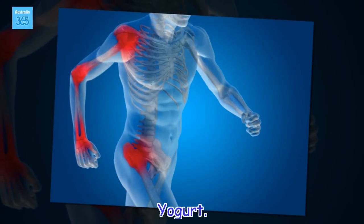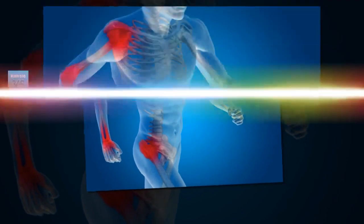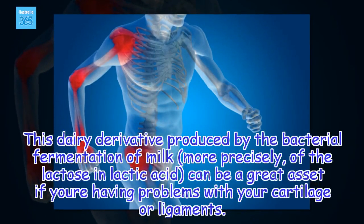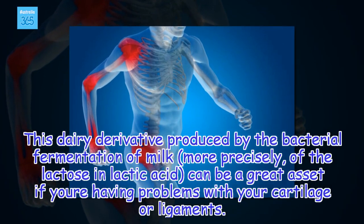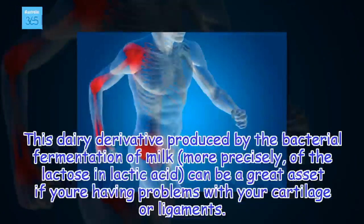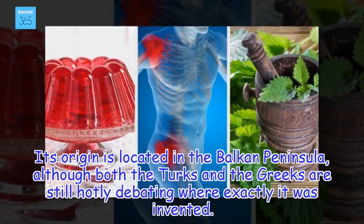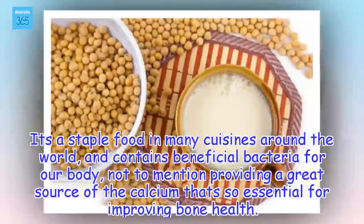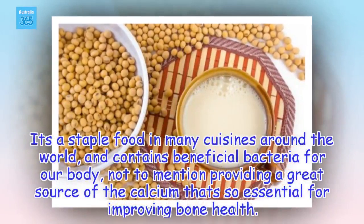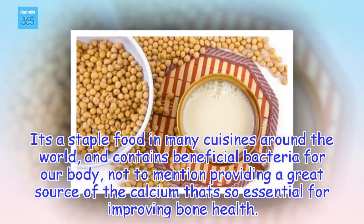Yogurt. This dairy derivative produced by the bacterial fermentation of milk, more precisely of the lactose into lactic acid, can be a great asset if you're having problems with your cartilage or ligaments. It's a staple food in many cuisines around the world, and contains beneficial bacteria for our body, not to mention providing a great source of the calcium that's so essential for improving bone health.